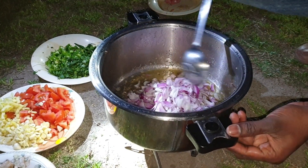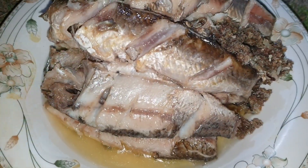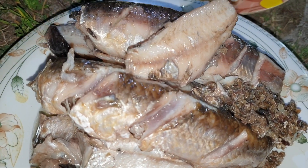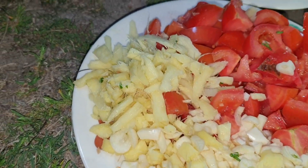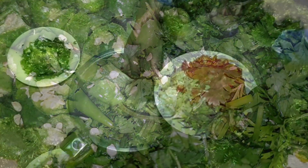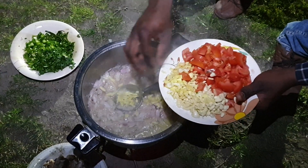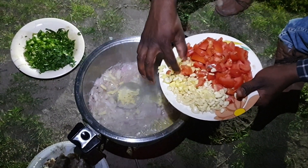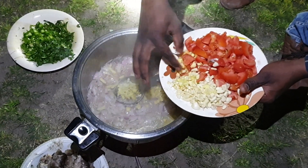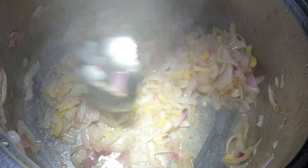We will fry the fish until it is brown. After frying the fish, it is designed to boost this. The sauce is prepared, then we will fry here.